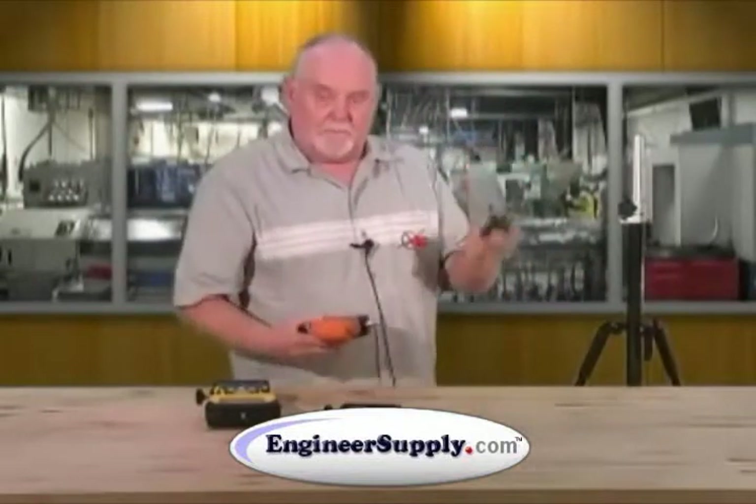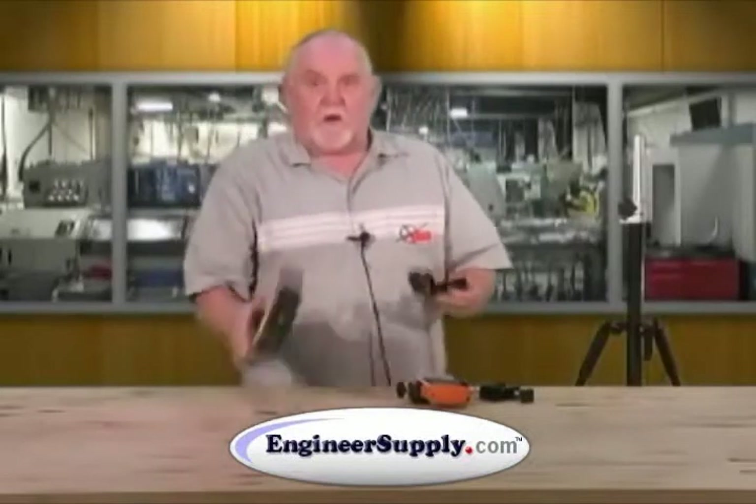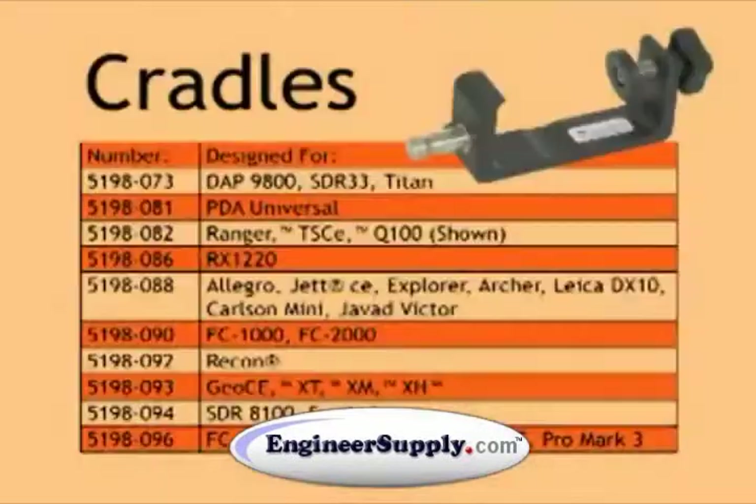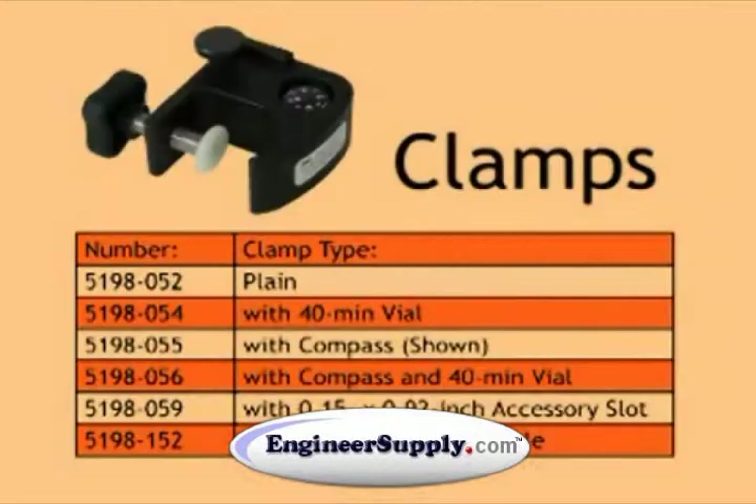The clamp, the cradle. Our series of 5198 covers almost all the data collectors out there at this time. The clamp you can get in different styles — with a compass plane, with a compass and vial. Refer to the chart for the 5198 series of data collector brackets.